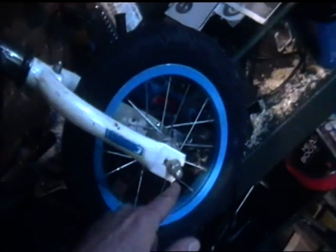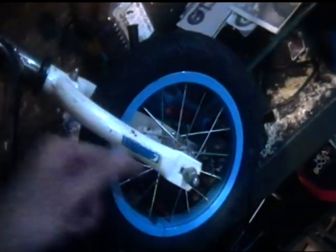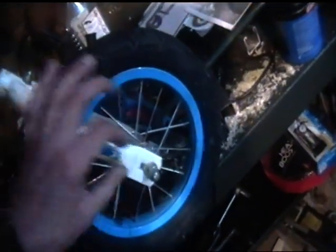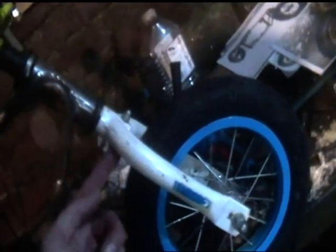Just filling you in on where I'm up to. What I'm going to do is make the two fork legs first, then once I've worked out that they're correct, I'm going to start cutting these off here and fabricating a new top. As you can see, the top of the forks has this gap in there for the wheel, for the correct tyre to sit up into that gap.